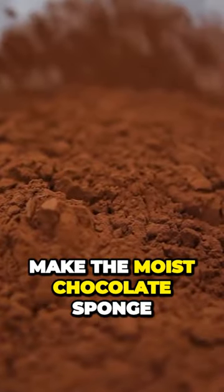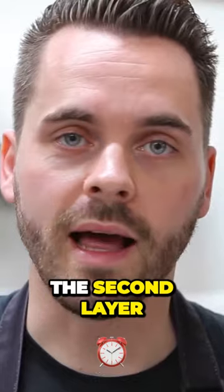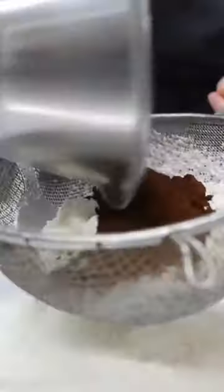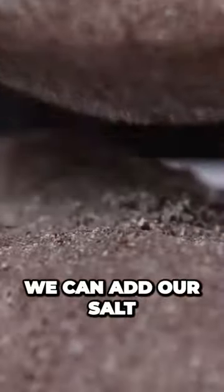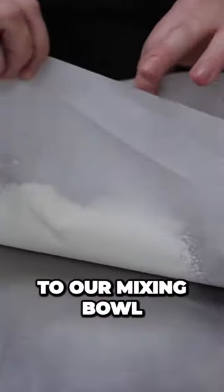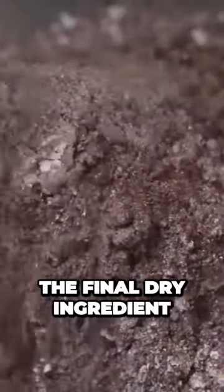Now we're going to make the moist chocolate sponge which will form the second layer of the chocolate tart. We'll start by sieving the flour and cocoa powder together. We can add our salt, our bicarb, and the baking powder. Now add this to our mixing bowl. The final dry ingredient is the sugar — add this to our mixture.